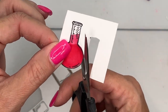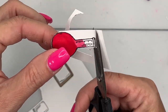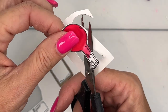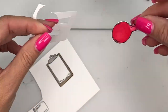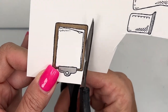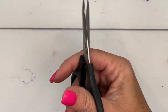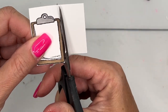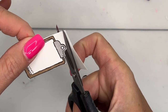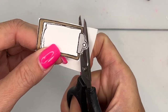I'll have a fun bonus project on Monday that uses these to make a Halloween card, so if you like Halloween, make sure you check back on Monday for that project. You want to cut away the extra cardstock as you go — that will help you stay in the nooks and crannies of your image so that you're not fumbling with all that extra cardstock.